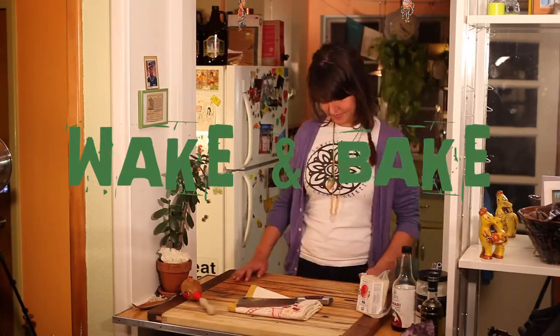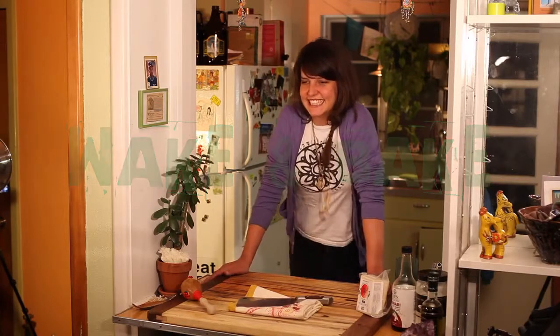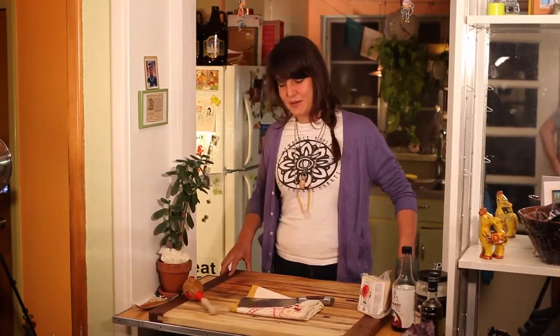Sometimes I feel that I can't take it, then I tune in to wake and bake it! It's wake and bake time. It is wake and bake time. I think so. Alright, it's wake and bake time. Finally. Let's make some tofu.